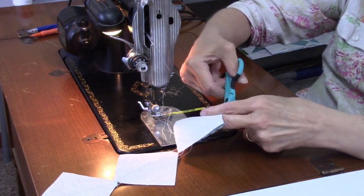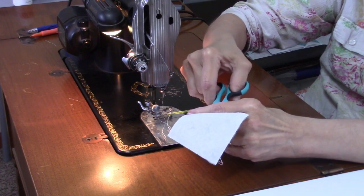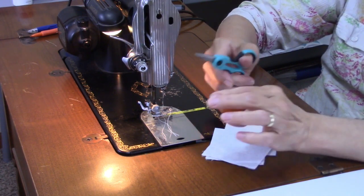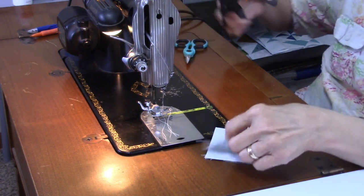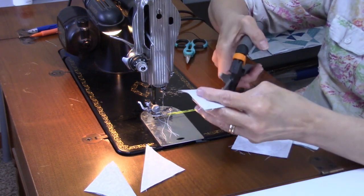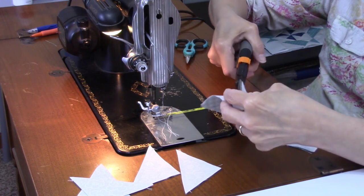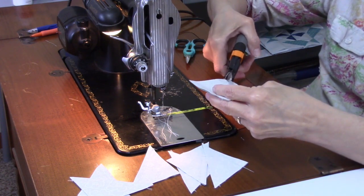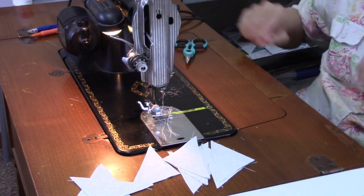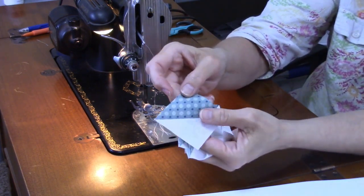Now I'm going to snip them apart, cut on the drawn line, and then trim and press. I'm going to use my Clearly Perfect Slotted Trimmer — I always have trouble remembering the name of that tool. After cutting on the drawn line, I'll have eight half-square triangles. I've trimmed them down and removed all the little dog ears, so those are ready to go.